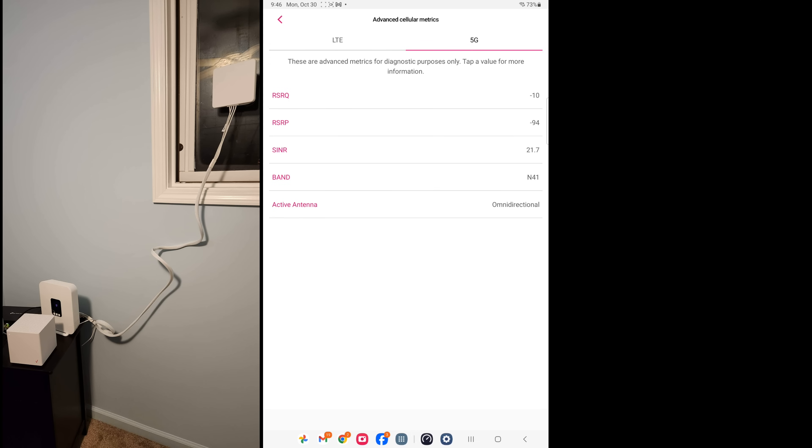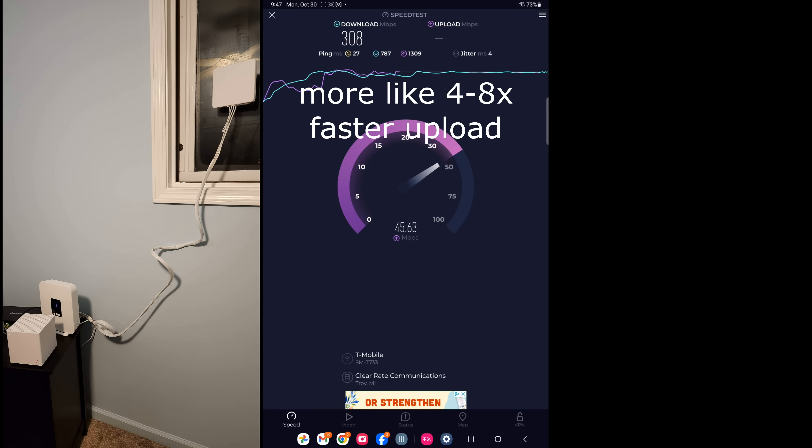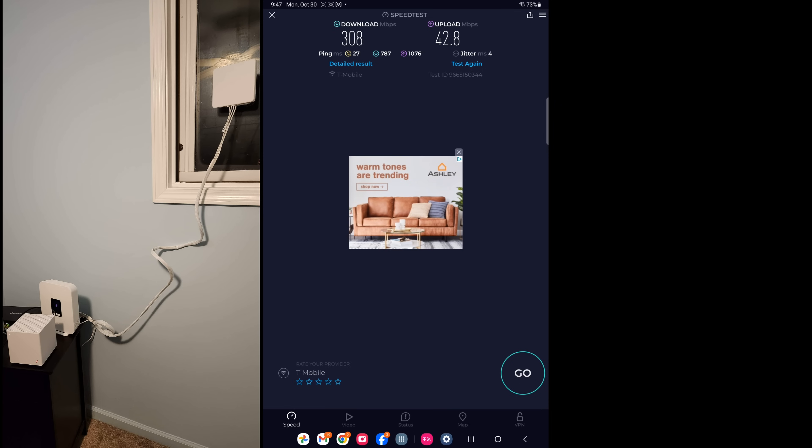Now I've switched to the Waveform 4x4 external antenna. Looking at the updated signal metrics I'm seeing roughly the same numbers for 5G and 4G, but let's see what the speed test shows — because ultimately the speed is what I care most about. The result is a pretty simple answer: 50% faster on the download and about 10 times faster on the upload with the Waveform versus the stock. That's actually faster than the T-Mobile external antenna.